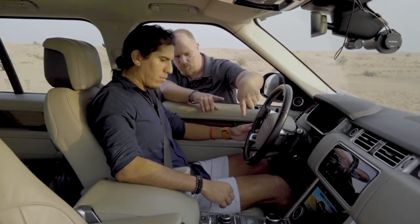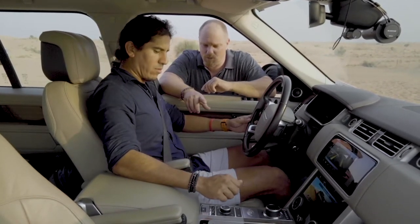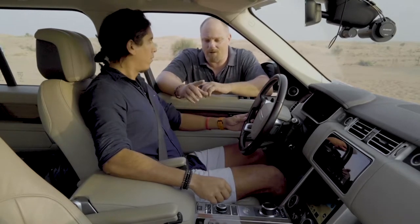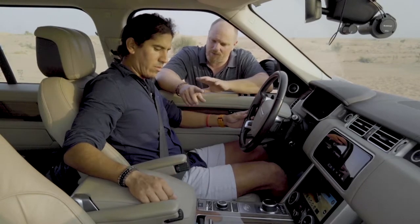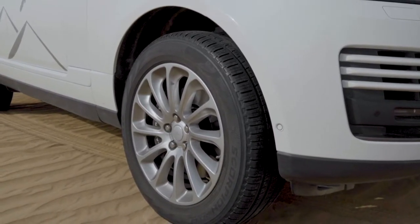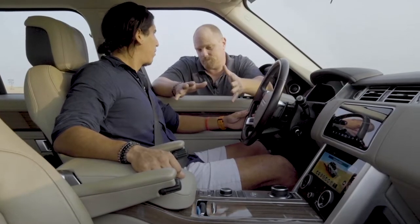One: your vehicle needs to be in neutral when you select the low range. Turn the knob onto neutral — that's the N. The knob at the back will not be moved; it will be on the sand mode or sand program at all times. If you look on the right-hand side of the control button, there's a little mountain range with a low button on it. Press that button and the vehicle will go into low range. You'll feel a knock on the car and that means the low range is engaged.